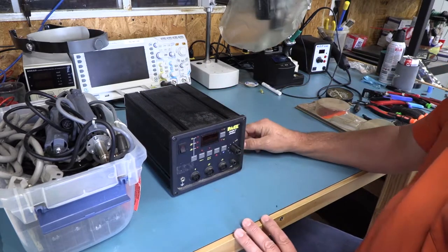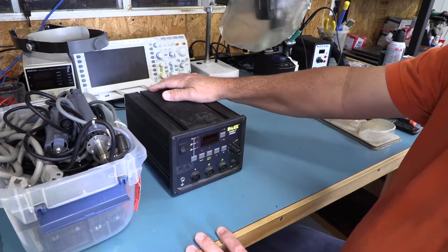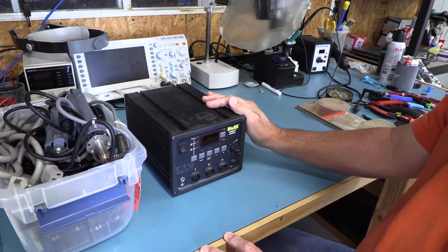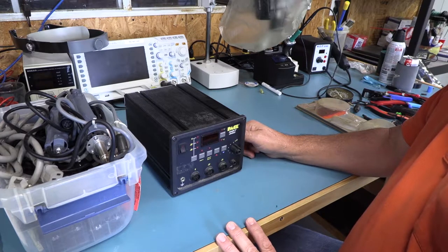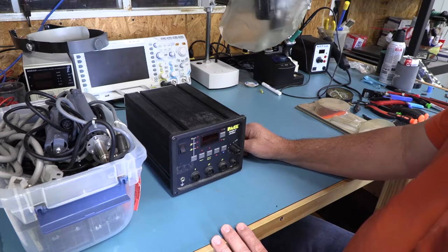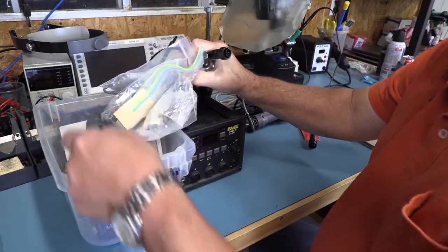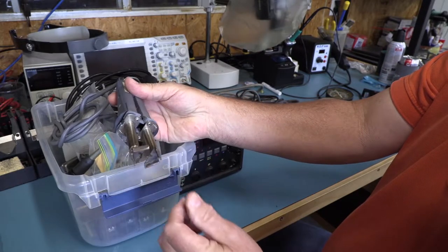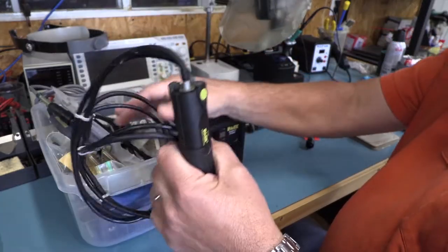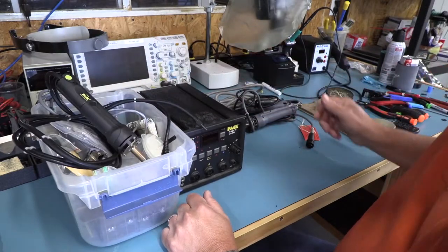A buddy of mine got it used — either from eBay or some company going out of business. It had been sitting around his place for a while, then he brought it over and said I could use it. I never really messed with it too much, but I went ahead and pulled it out the other day, tried using it, and it didn't work. What I'm looking for is the ability to desolder pins on boards because I have some boards I need to rework.